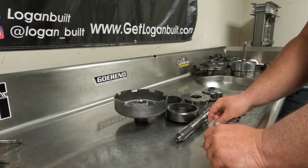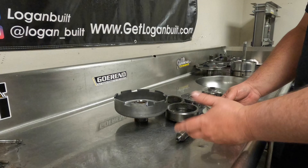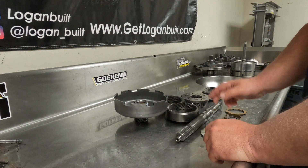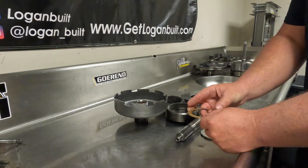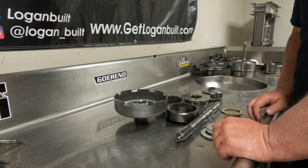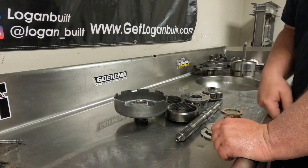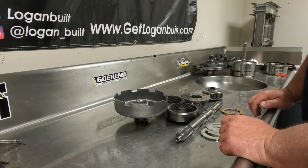Before we start assembling, you're going to need to go to your thrust washer kit and get your thrust washers. On a 48, they're a little easier because three of the washers are the same, and then you have the sun shell washer. On a 47, you have a couple different washers. But if you just pay attention to how it came apart, like we talked about in the disassembly video, then you'll have no problem putting it back together.